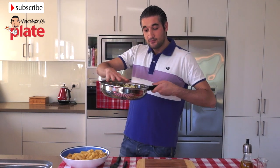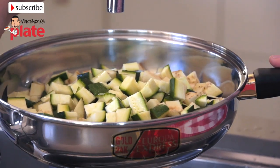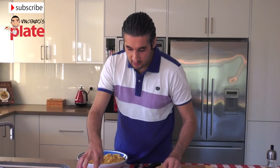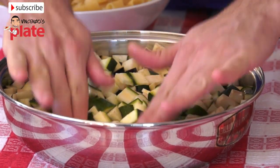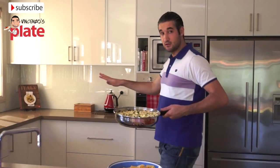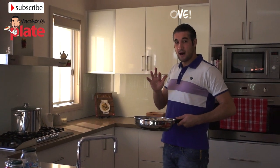Now we get the saucepan with eggplant and zucchini and we put some water — not too full, but you almost need to cover all the zucchini and eggplant. That's the way you cook it. We're going to place this on the stove for about 20 minutes at medium-high temperature.